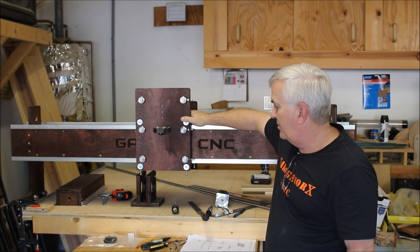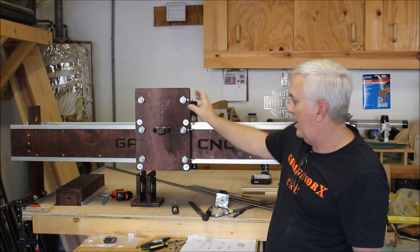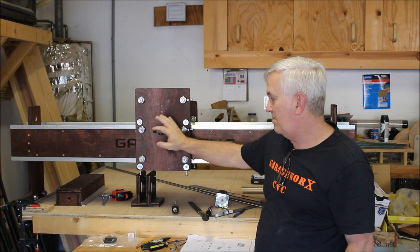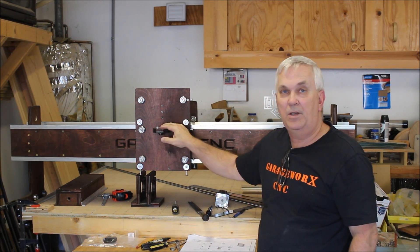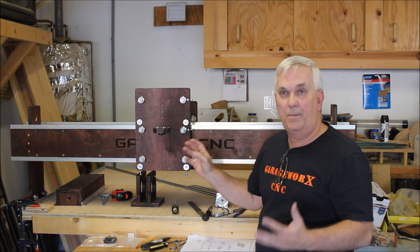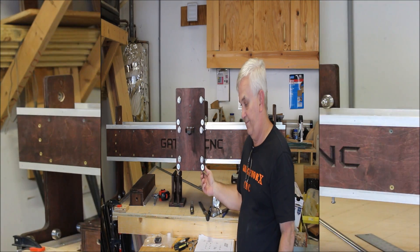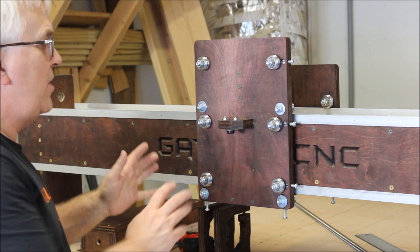I thought I would get out here and try to shoot a quick video — try not to make this one too long — showing how to put the z-box on here and also how to run the lead screw through there. We'll try to move the camera around and find an angle where I'm not blocking it and show you how I do this.